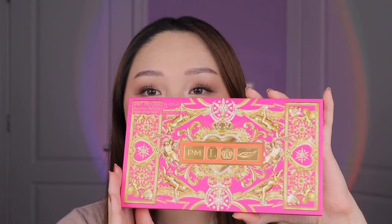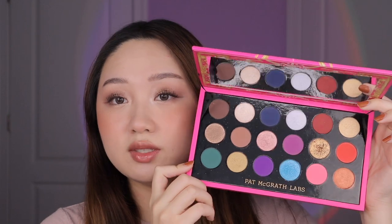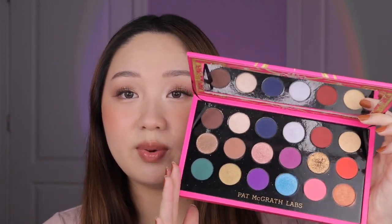Hi besties! Welcome back to my channel, or hi, my name is Stacey if you're new here. For today's video we have yet another holiday release — the new Pat McGrath Mothership Mega Celestial Nirvana palette. She looks like this in the pan and this is essentially like Pat McGrath's rainbow palette.